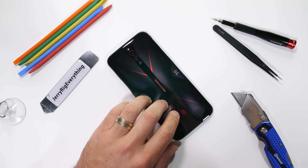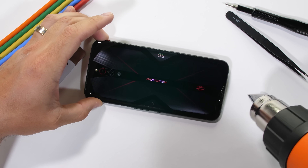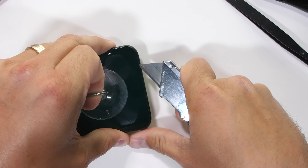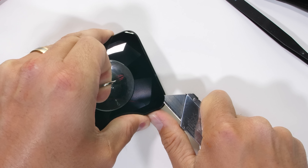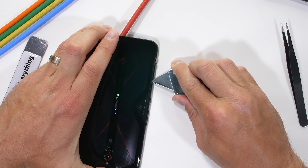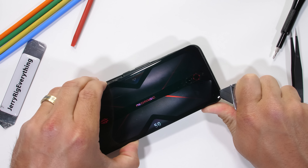This phone is built the same way as a lot of other glass-backed phones. I'll use a bit of heat to soften the adhesive under the glass and a thin pry tool or razor to cut through that adhesive, being careful because glass is glass and glass can break. There is definitely no water resistance to this phone since it has giant fan grill openings on either side, but the adhesive underneath that glass is just as strong as it normally is.